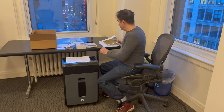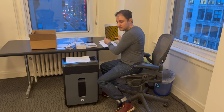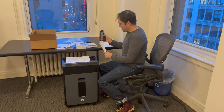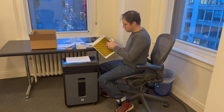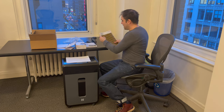Straight from the box we're going to give this baby a workout right from the beginning. On top of that, I'm going to staple a sheet, so there's a staple in the 21 sheets of paper we're feeding in.